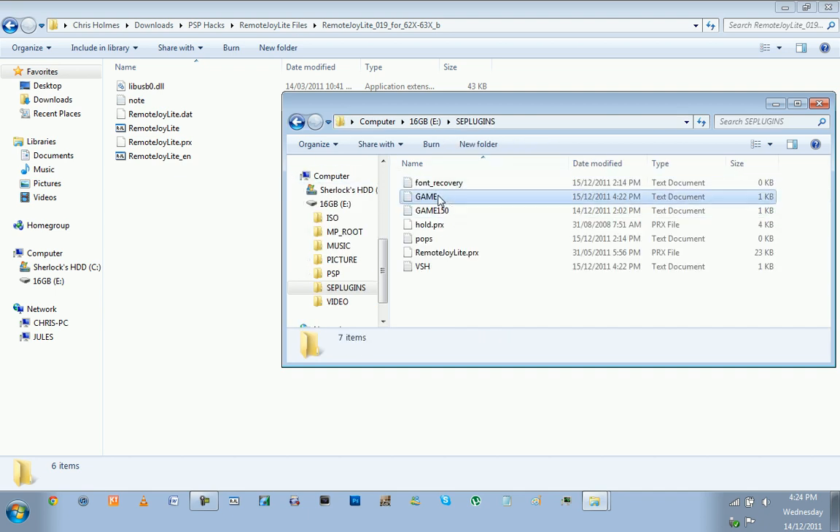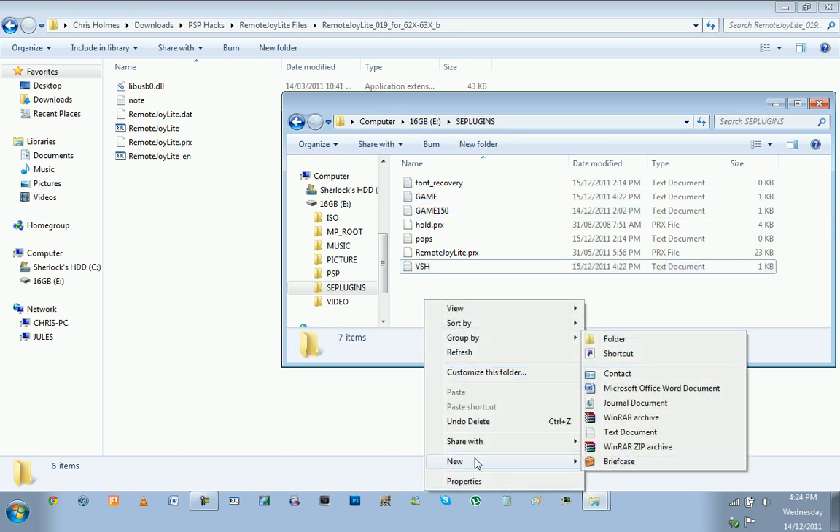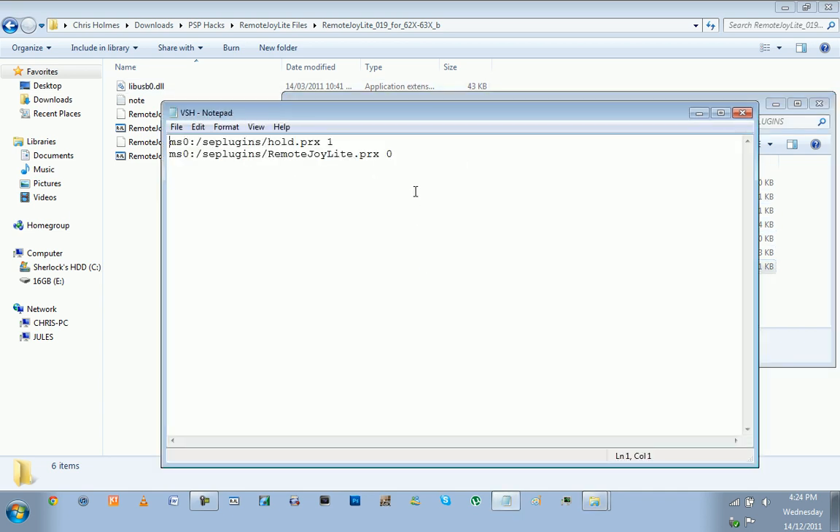Now if you don't have any text files called Game, Game 150, or VSH, make them now — go New and Text Document and name them VSH, Game 150, and Game. Make all three of those. Then open one up. In the description you can copy the path. For normal PSPs it'll be MS0; for PSP Go it'll be different — check the description. You need to copy that path. A value of 0 means the plugin is deactivated; if it's 1 it means it's activated. Just copy and paste all of that into each text document, then Ctrl+S to save and close it. Once you've done all three of those text files, you're ready for the next step.